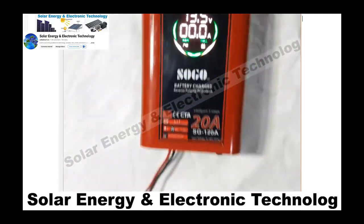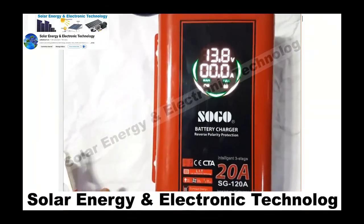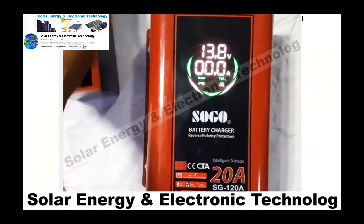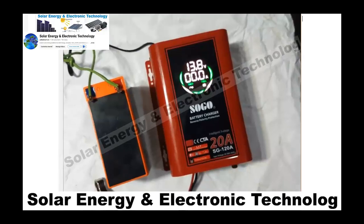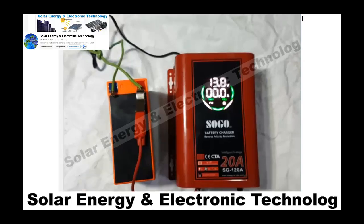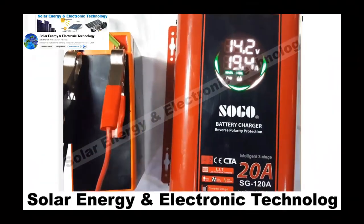Other chargers may have this in a normal way but not all of them do, and many chargers can fail without it. Also, this charger works from as low as 100 volts. If your voltage is 100 volts or very low, the charger will still deliver proper performance.